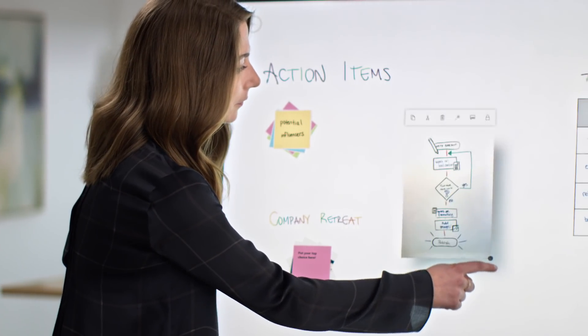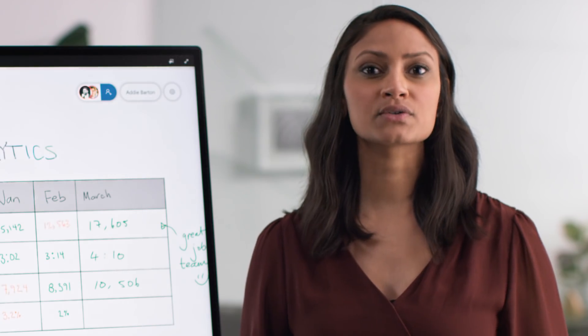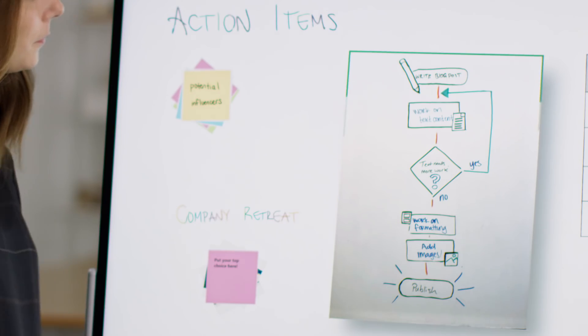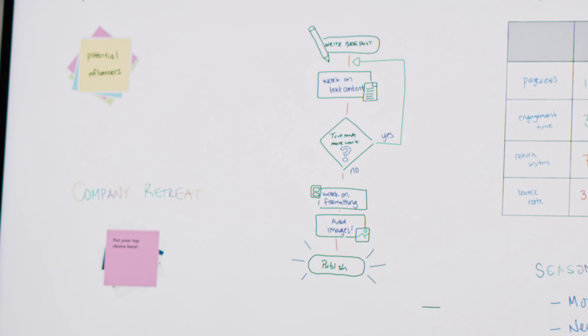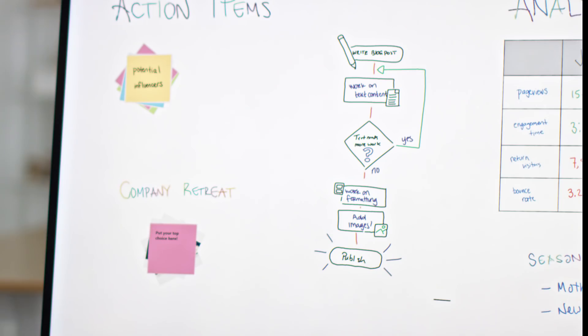One of the most powerful features of Microsoft Whiteboard is the ability to convert images to ink using InkGrab. Earlier, we talked about photos of physical Whiteboards — by tapping this button, you can make those photos usable again. The image is converted into ink and you can keep adding to it.